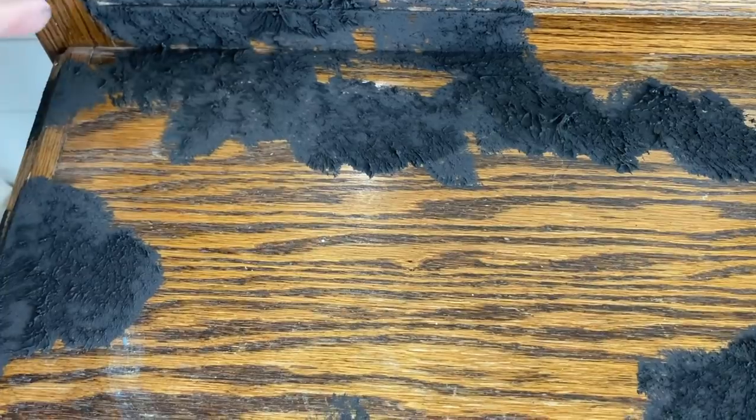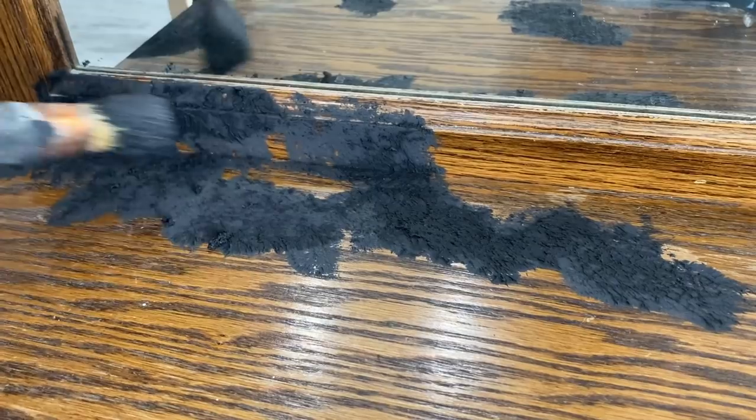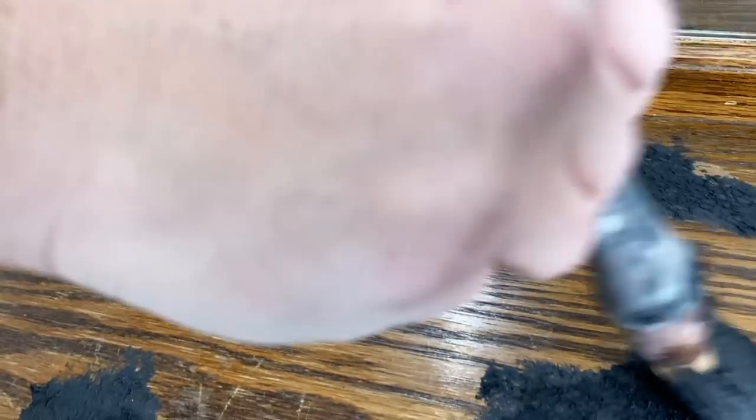It's starting to dry out about halfway — a little bit tacky still. We just take our brush and come across it to knock down those peaks so we don't have any sharp edges.